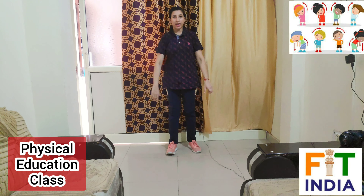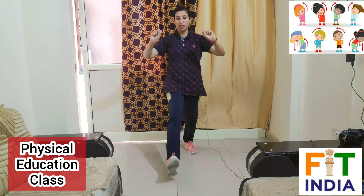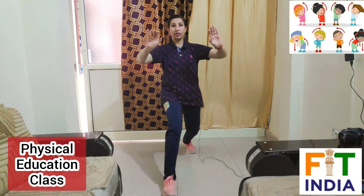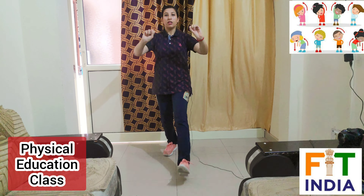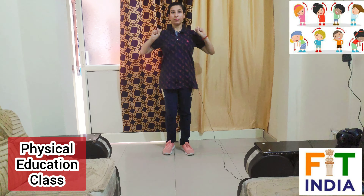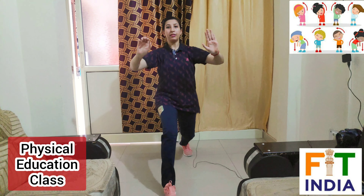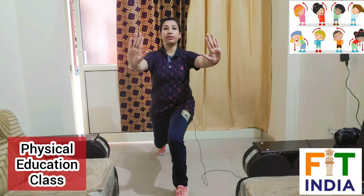Let's repeat the exercise again. Position — ready with right leg first: one, two, three, four, five, six, seven, eight, nine and ten. Now take rest for five to ten seconds.